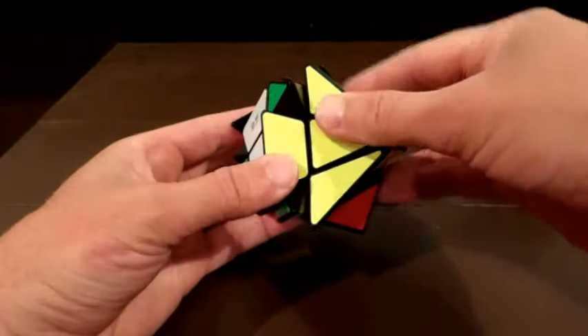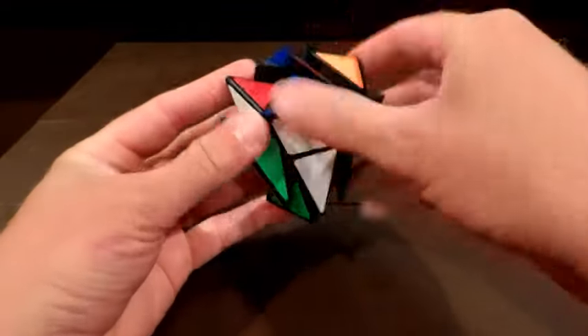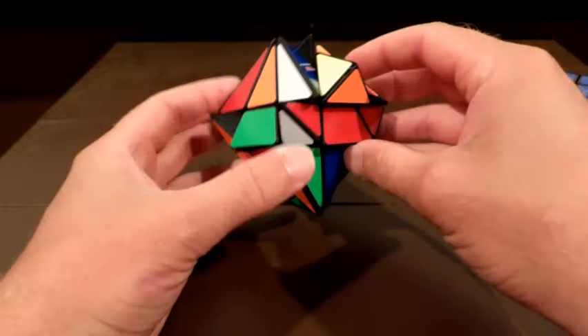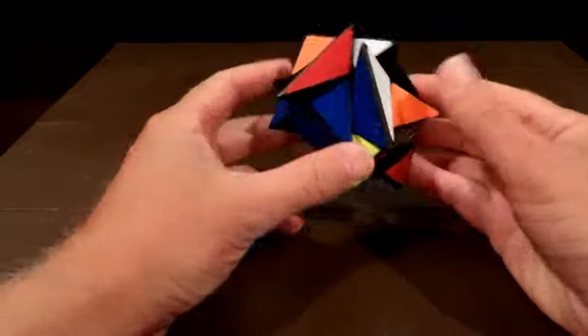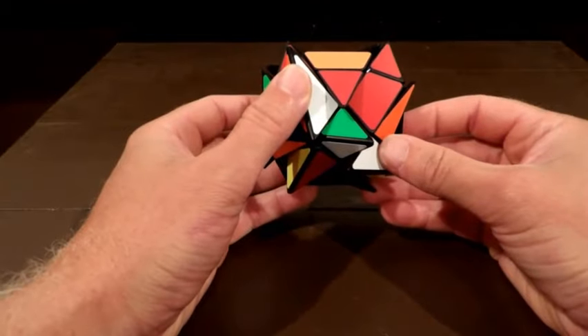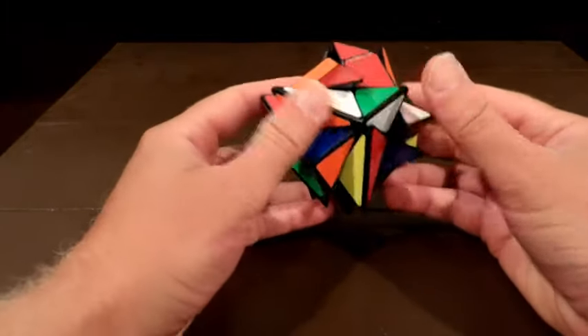Once you mix it up it looks really crazy, but I'll show you it's pretty easy. That's what it looks like all mixed up — pretty wild. Excuse my voice, I've been fighting a cold but I think I'm about over it.